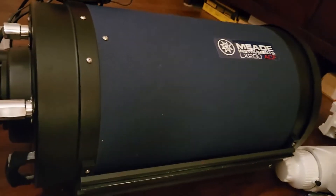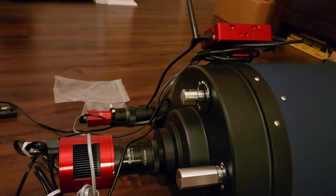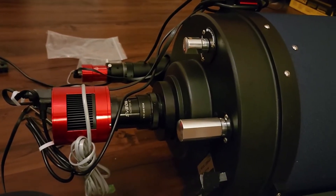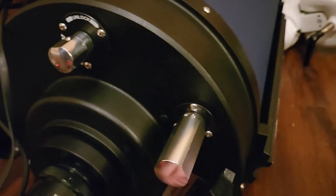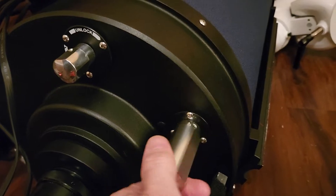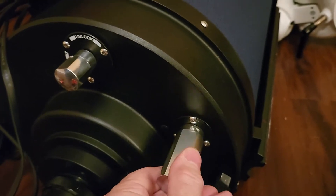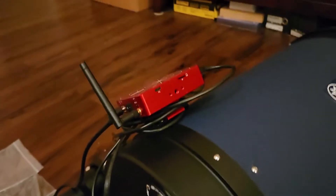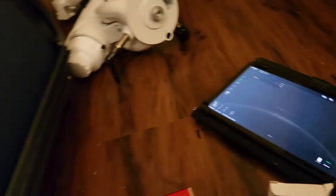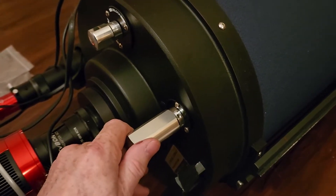This is the Meade 10-inch Schmidt-Cassegrain with various assembly accessories on it, which are all ZWO. This is the regular focus knob on the back of the Meade. And because I do remote astronomy, I don't want to have to go out and focus manually. I can use the ASI Air through a laptop or a tablet to control all aspects of this scope once it's set up and polar aligned outside.